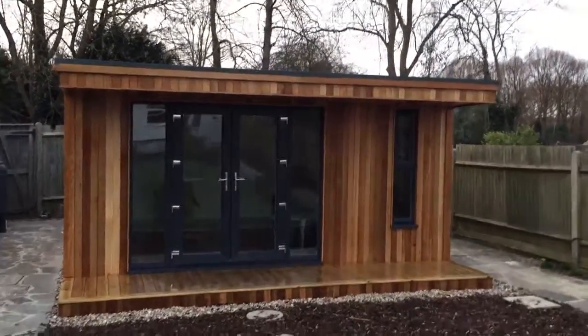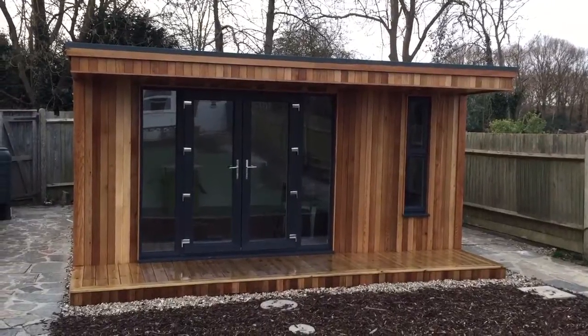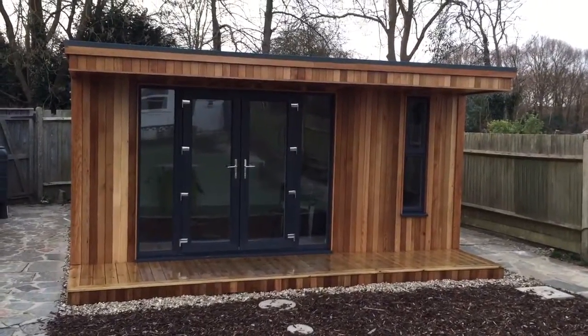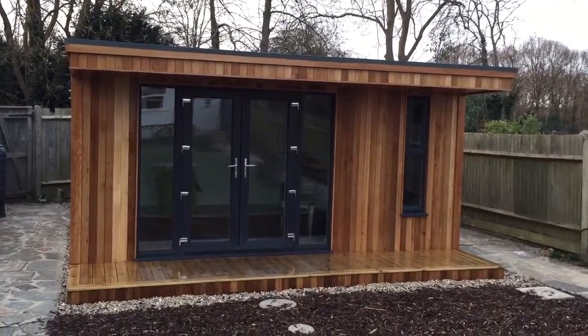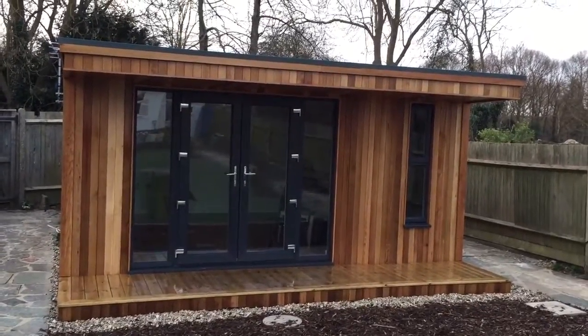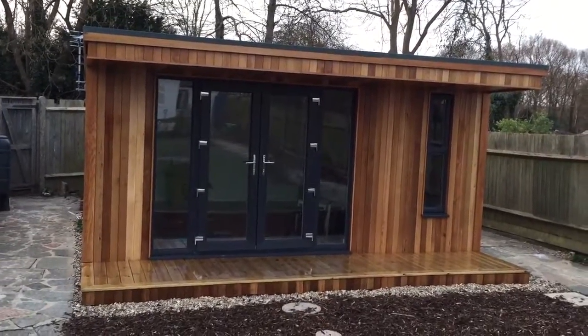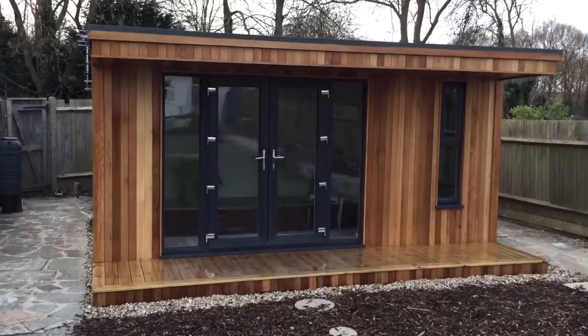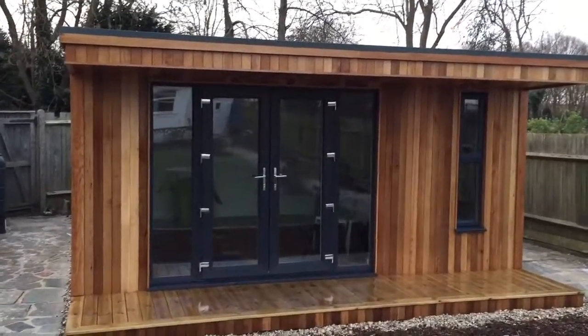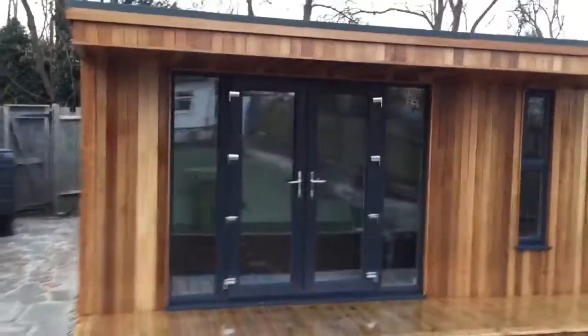Hi, this is Duncan. I just wanted to produce a small video that talked about rainwater harvesting here in the UK. We're based about 10 miles out of central London, a place called West Wickham, Bromley. It's just on the borders of London and Kent, and one of the things — it's not really a big thing in the UK — but we did want to look at doing some rainwater harvesting.